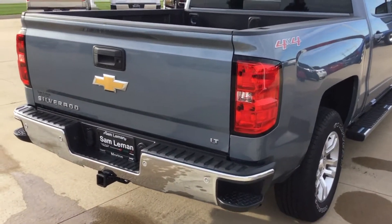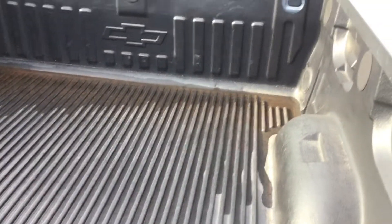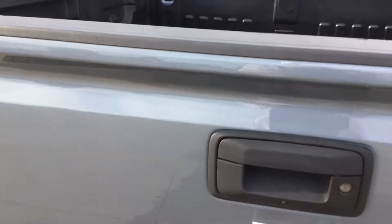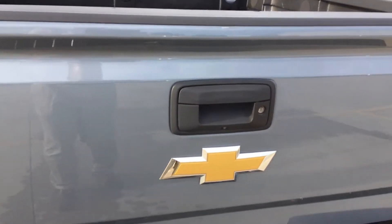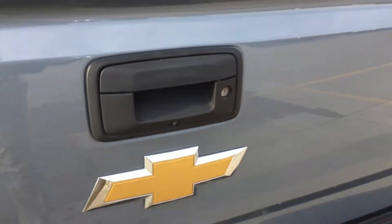It does have a sliding rear window. Here's a look at the bed liner — it rained last night, sorry about the water in it. It does have a backup camera. There's where the backup camera is on it.